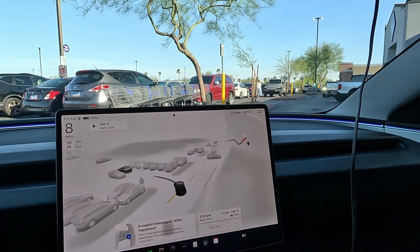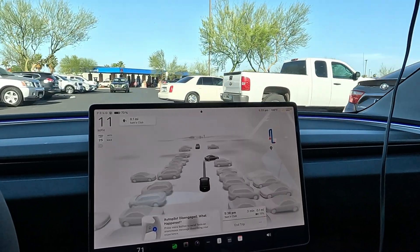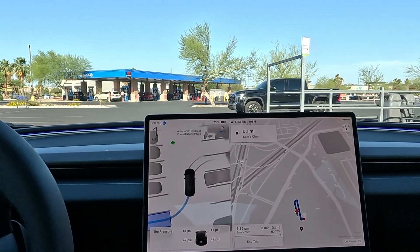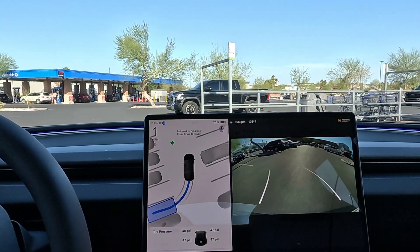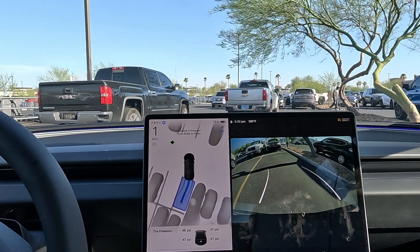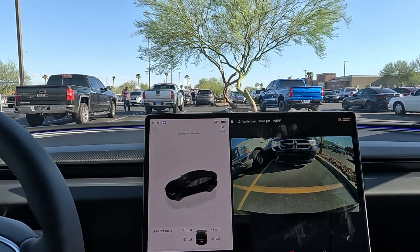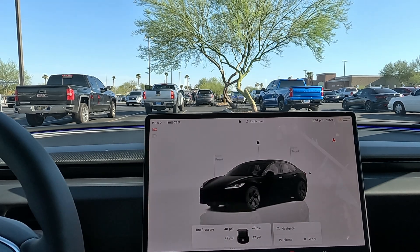I don't think they've really updated auto park yet until we get the next version. Let's do the countdown - it usually takes about 30 seconds. Right here by this median and tree. A little over 30 seconds and the suburban ahead was a bit slow. Once it gets accurate, if they can crank up the speed four or five times, no one will even notice. Right now it's definitely odd behavior to see it going so slow. It puts you into park once the maneuver is complete.